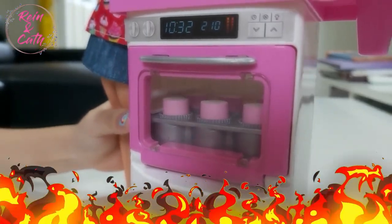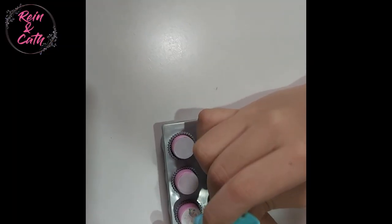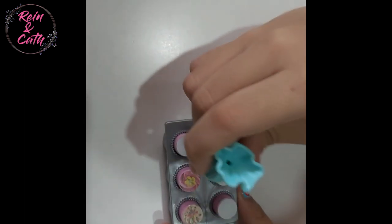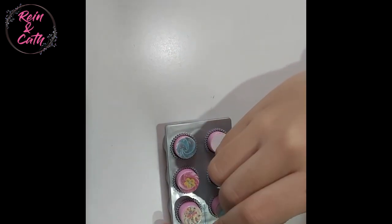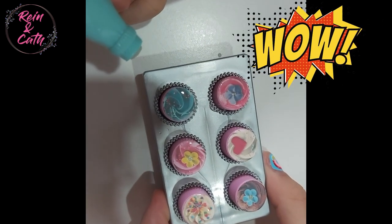Wait till the cupcakes rise up. Last, decorate the cupcakes with the whipped cream sprayer. Wow, it looks so pretty! There's the turquoise one, there's the blue flower, and there's the pink heart. Yay!